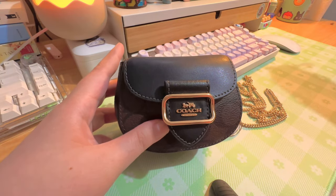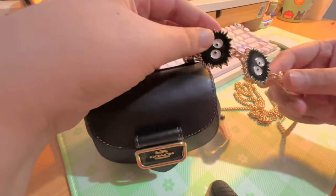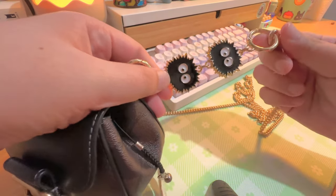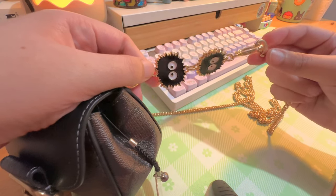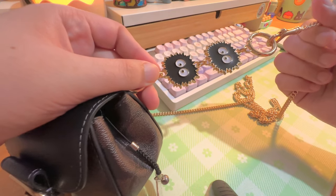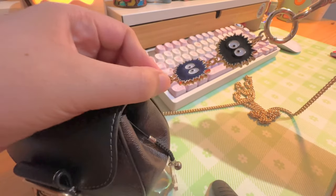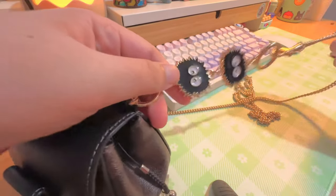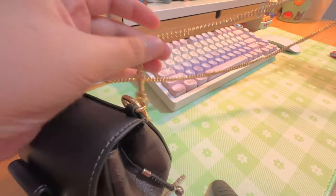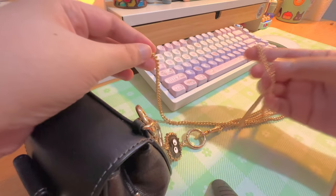Over here I just have this strap extender thing, so it makes the strap a little bit longer, or if you just wanted to link it up you can use one of these. I'm kind of tall, so when I use this bag it is kind of short, and to make it a bit longer I use this really cute strap extender. It just comes with this gold chain, and for most people if you're like average height, this would be more than enough — this is actually kind of long for some people.